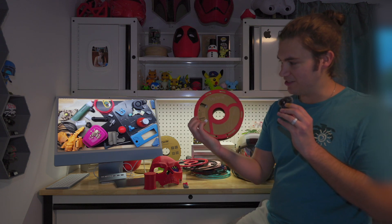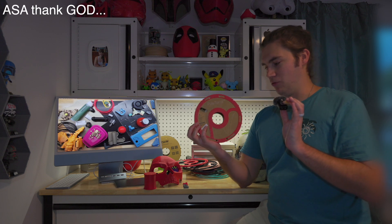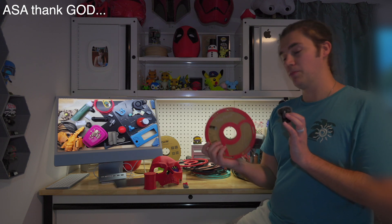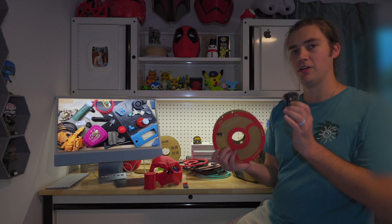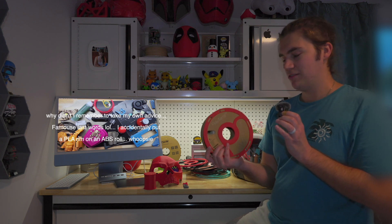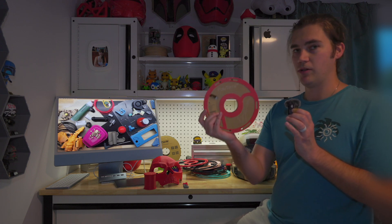Look how sick that looks — it looks freaking awesome. This is printed in Polymaker's ASA in the red color. The reason I printed it in ASA is because ASA is a little more durable and heat resistant, so when I put this in my filament dryers it shouldn't deform at all. If you're printing PLA, you can just print the rim in PLA and put it on there — it will be fine because you're not going to heat that PLA spool up to ASA temperatures. But if you're doing a roll of ASA, you would want an ASA adapter ring so that when you dry it in your filament dryer, the rim does not melt off.